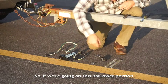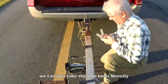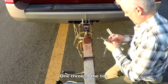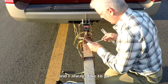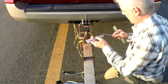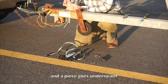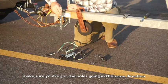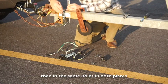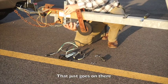Going on this narrower portion, we can just take the two bolts directly — one through the top. I always like to leave a little bit of the metal plate sticking up. When the piece goes underneath, make sure you've got the holes going in the same direction and you're going in the same holes in both plates, and that just goes on there.